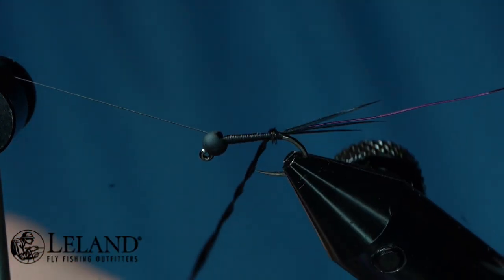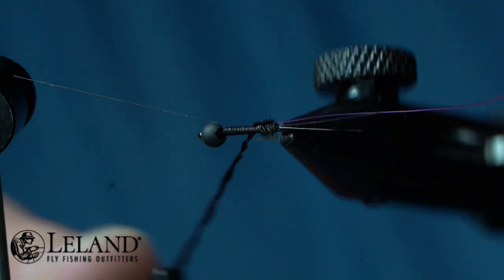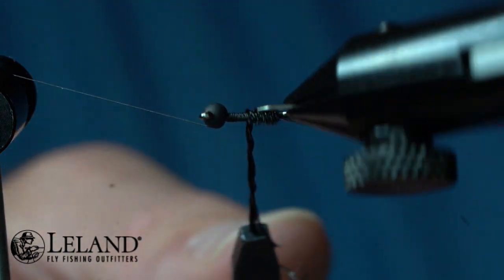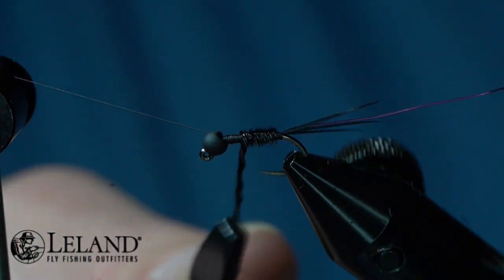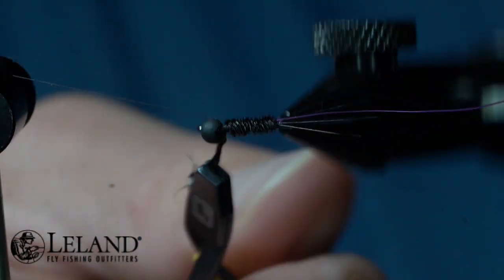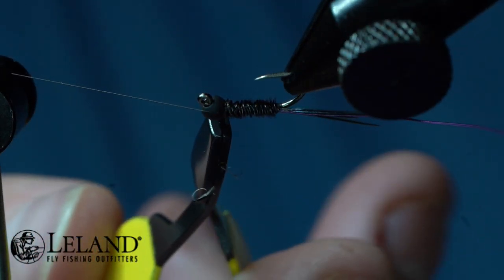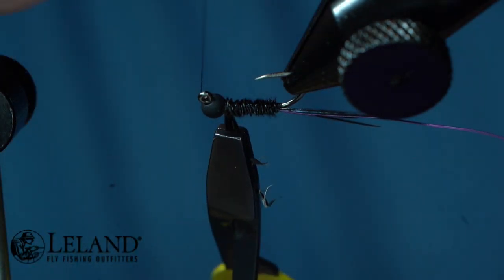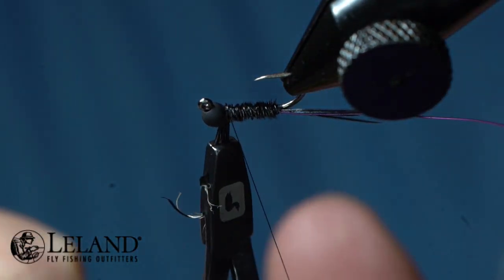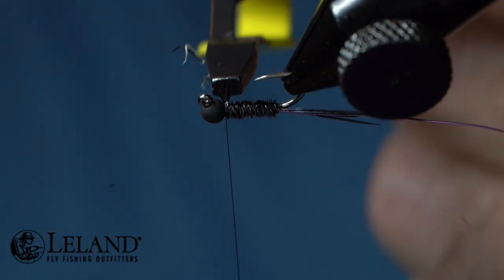Now I'm just going to wrap them — you can see I am twisting to keep the pheasant tail fibers twisted. It kind of creates a little bit of a rope effect and it keeps them from splaying out on me. That's just the technique I like to do. I'm going to wrap that all the way up into the bead where I'm going to secure it down — two wraps over the top and two wraps in front, that'll lock it all down.